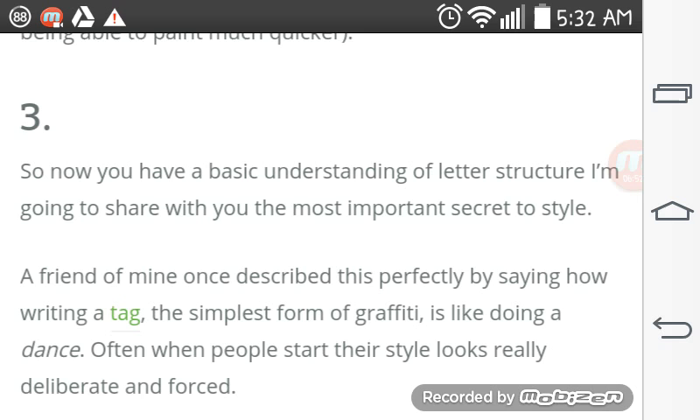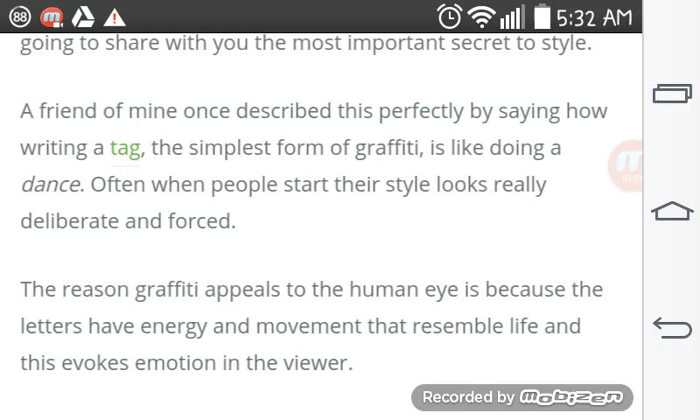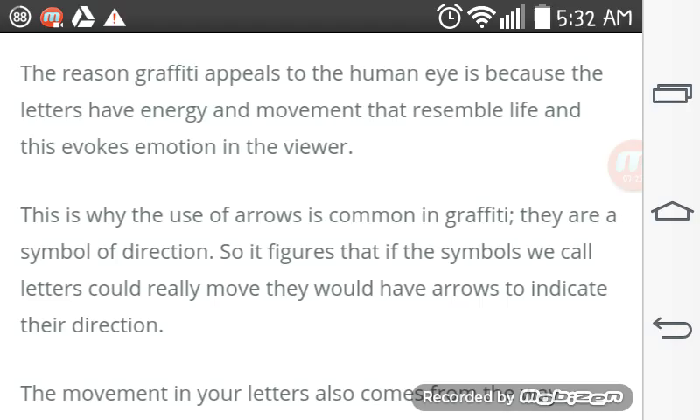Now you know the basic understanding of letter structure. I'm going to share with you the most important secret to style. A friend of mine once described this perfectly by saying how writing a tag — the simplest form of graffiti — is like doing a dance. Often when people start out, their work looks really deliberate and forced. The reason graffiti appeals to the human eye is because the letters have energy and movement that resemble life and evoke emotion in the viewer. This is why the use of arrows is common in graffiti — they are a symbol of direction. So it figures that if symbols we call letters could really move, they would have arrows to indicate their direction.